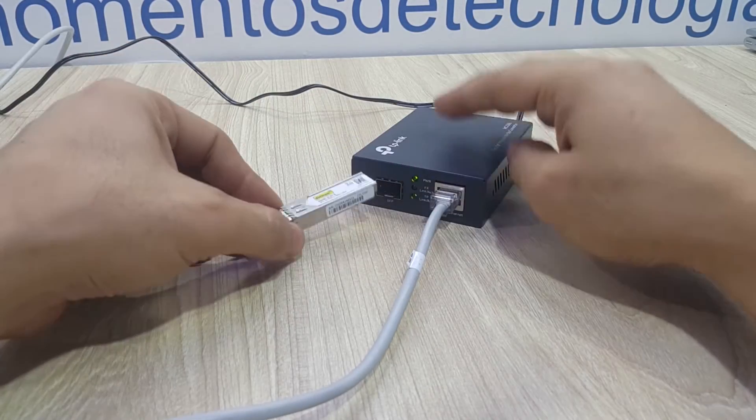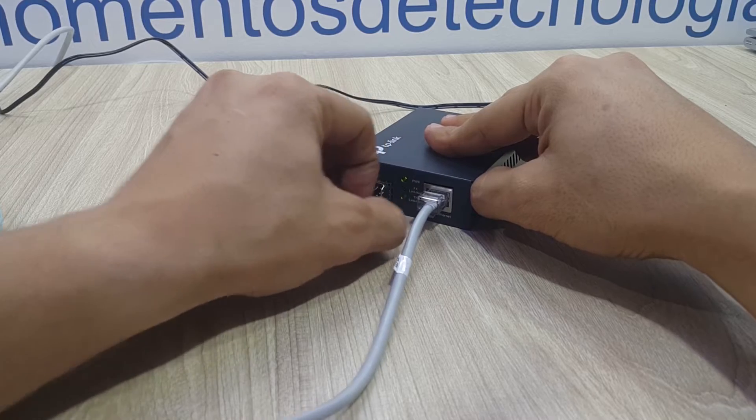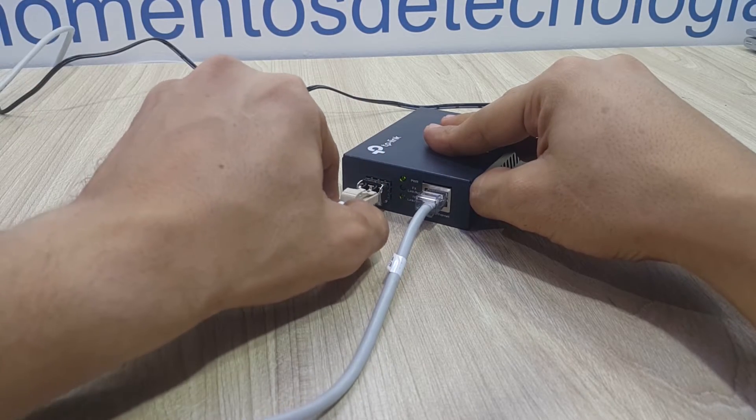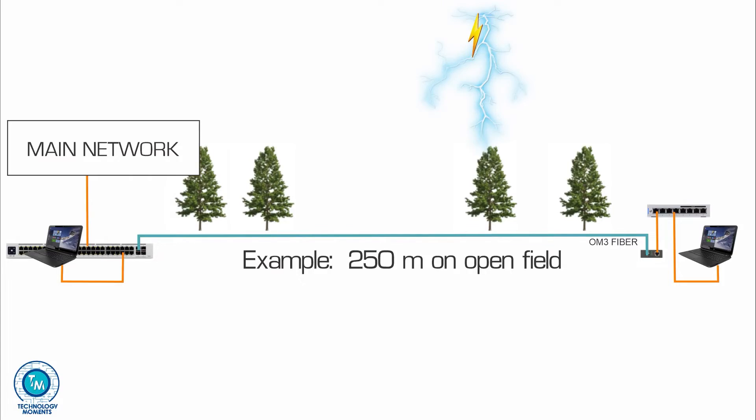Plugging in the SFP module — remember that it's an SFP module and not an SFP+ module — and connecting the ends of the cables to their corresponding sources and destinations.